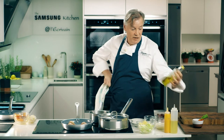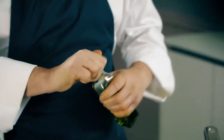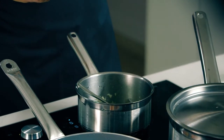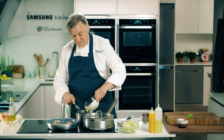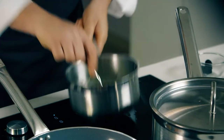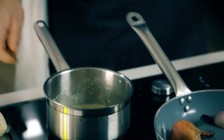I have a little truffle oil here — you can get that, it's not essential, but it just gives a more intense flavour of the truffles. We'll put a little bit of that in because that little bit goes a long way — it's very strong. A little bit of cream in here. That's my truffle cream sauce ready for the cabbage.